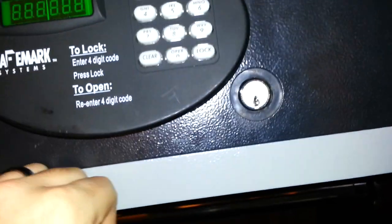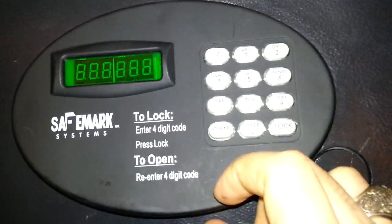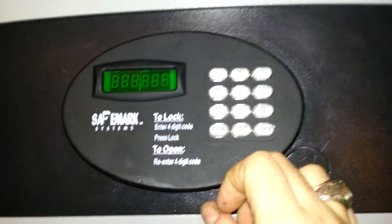I'd say that's a reasonable lock to have on a hotel room safe. You're not going to win any security awards with it, but it's certainly reasonable. And then the disc just goes right back on there. It's got the standard enter-your-code-and-hit-go kind of keypad on the front. So I thought that was pretty cool.